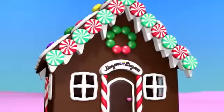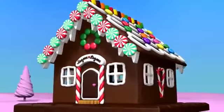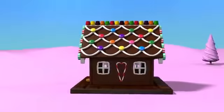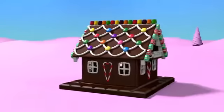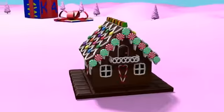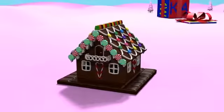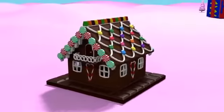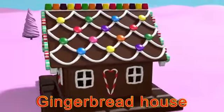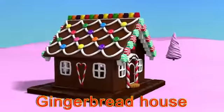Wow, a wreath! Hooray! Our gingerbread house is ready! How yummy it is! It looks so realistic that I want to eat it! What a wonderful house we managed to create! This is the gingerbread house.